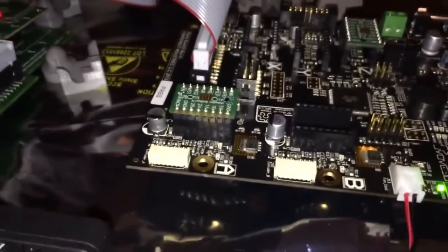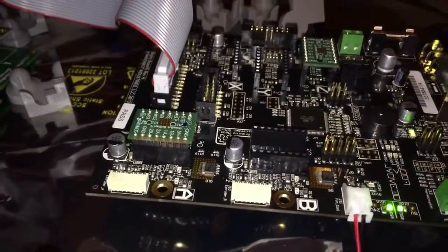My guess is I wouldn't trust this board at this point. It seems to like to blow stepper controllers out.